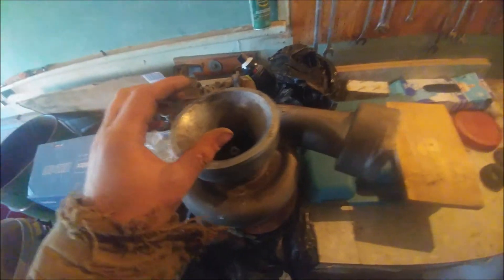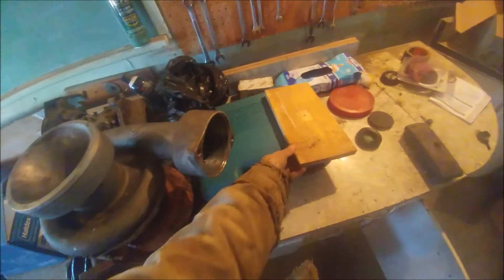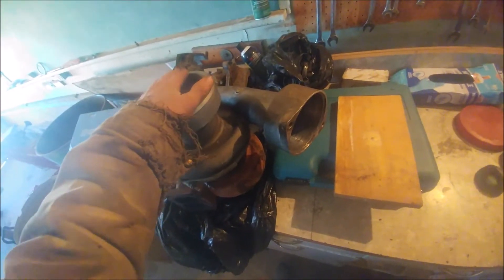What we're going to do is find out if we have a boost leak. To do that, we're going to make a plug that will basically fit into the rubber coupler on this side of the turbo. Then we're going to pressurize the system with up to 20-plus pounds of air and walk around with a spray gun with soap and water and spray it on all the fittings to see if we've got any leaks, as well as on the intercooler.